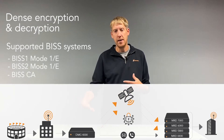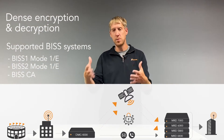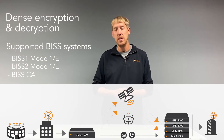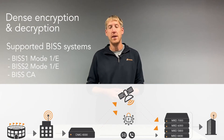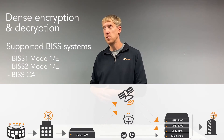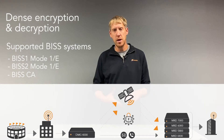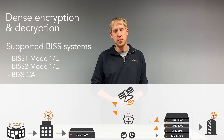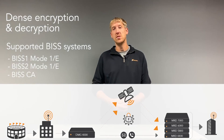BISS CA has a list of authorized endpoints, so if you're transporting content to endpoints you have the ability to deauthorize and authorize on the fly — which is very nice. It's more of an open standard versus Simulcrypt, which can sometimes be proprietary. So whatever your preferred flavor of encryption or path you want to go down, we have the ability to support those things in the DMG 4000.